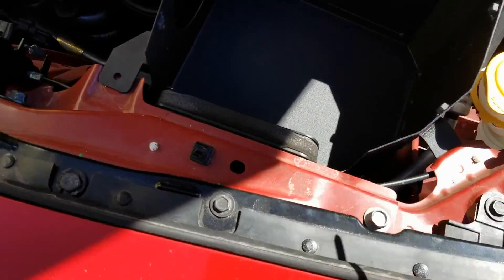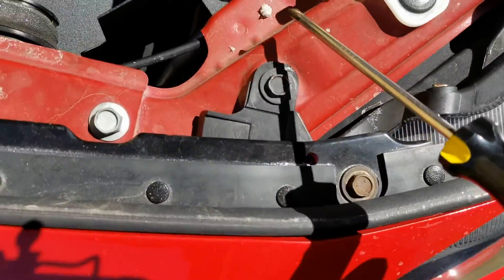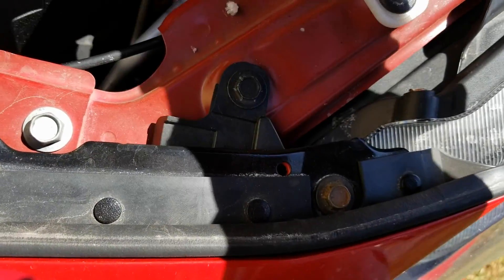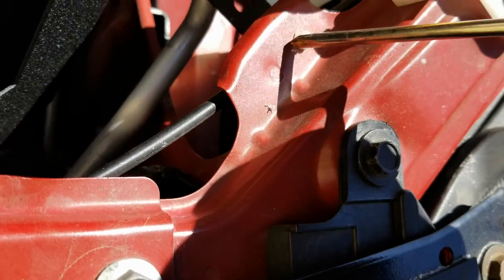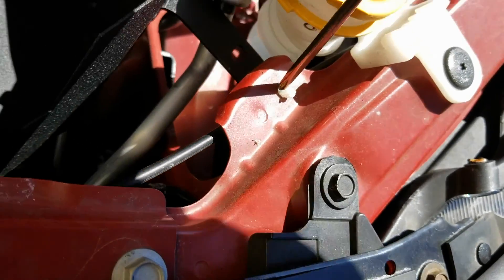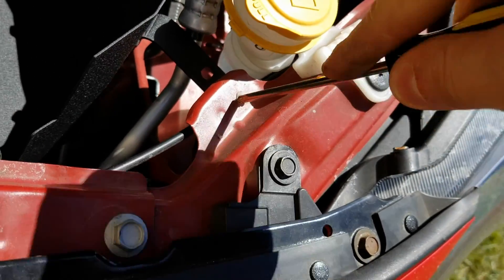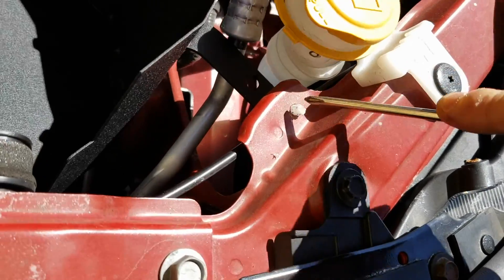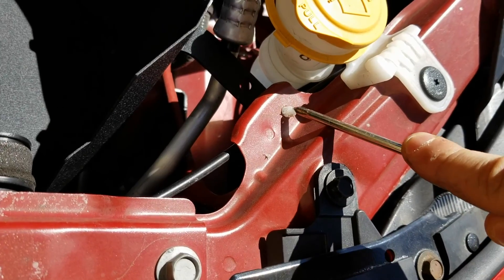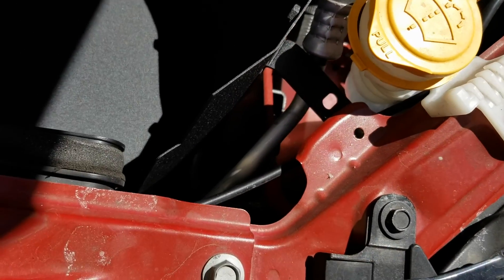So now to install the heat shield, there's a bolt here and you use the factory one down there, and basically you need one more. This clip right here — you want to remove it and it's going to give you another hole to bolt it on. Push that out. It's hard to do with one hand, but you get the idea. Boom — now you have another hole to bolt it on.